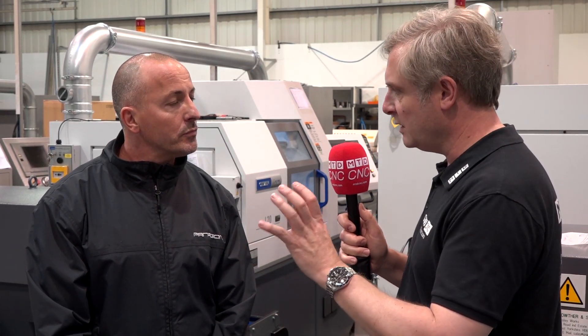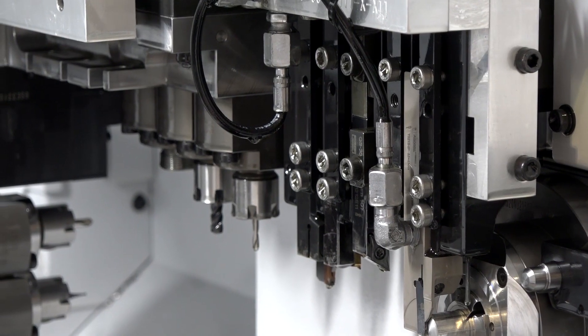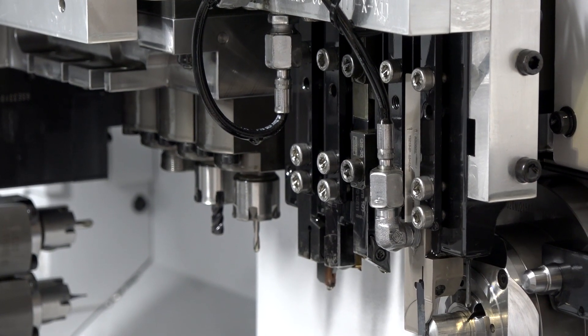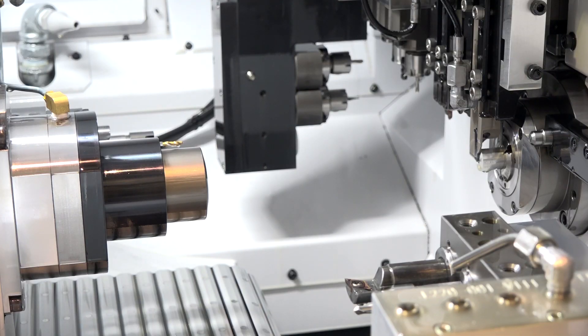The machine itself has a spindle and sub spindle — it's a twin spindle machine. We have driven tools on the platen and driven tools on the sub spindle. We also have a B axis, a manual B axis, and we're doing angled wire lock holes. So a lot of flexibility in product manufacturing.